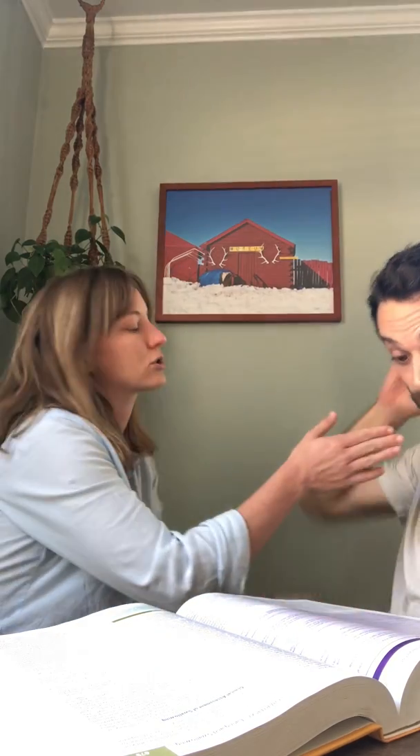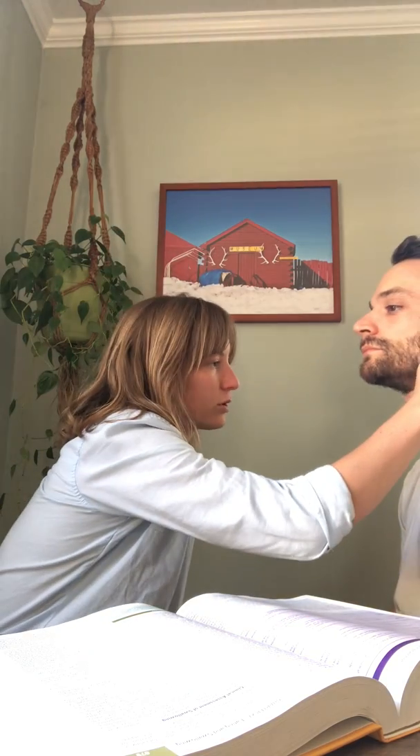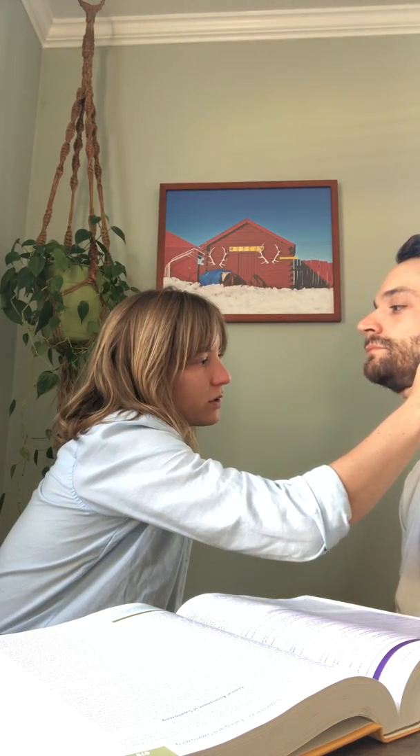Go up an octave — beautiful. Now do it again one more time; this time I'm watching for contraction of the soft palate — it looks great. I'm gonna place my hand on your hyoid bone right here, and I want you to swallow. I'm feeling for the elevation just before your larynx moves — you can feel that lift up.